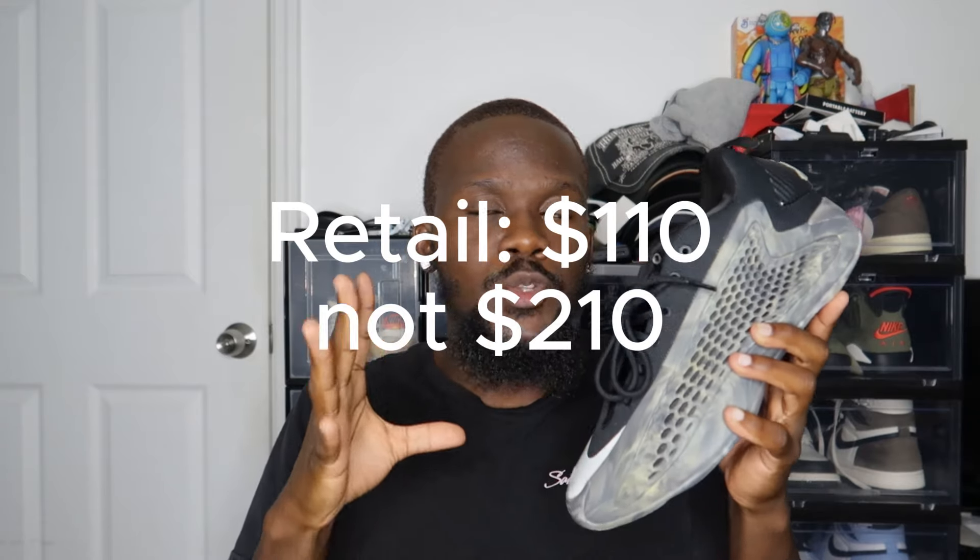This shoe releases today, Saturday July 20th, at a retail of $210. It's available basically in all stores that carry basketball shoes. These are a very easy grab — just walk into the mall, Footlocker, Champs, whatever store has basketball shoes, and you're gonna find them sitting on the shelf. That's how I grabbed these. This was a colorway I was really looking forward to, and when I saw pictures of these I was like, yeah, I need this MX colorway.